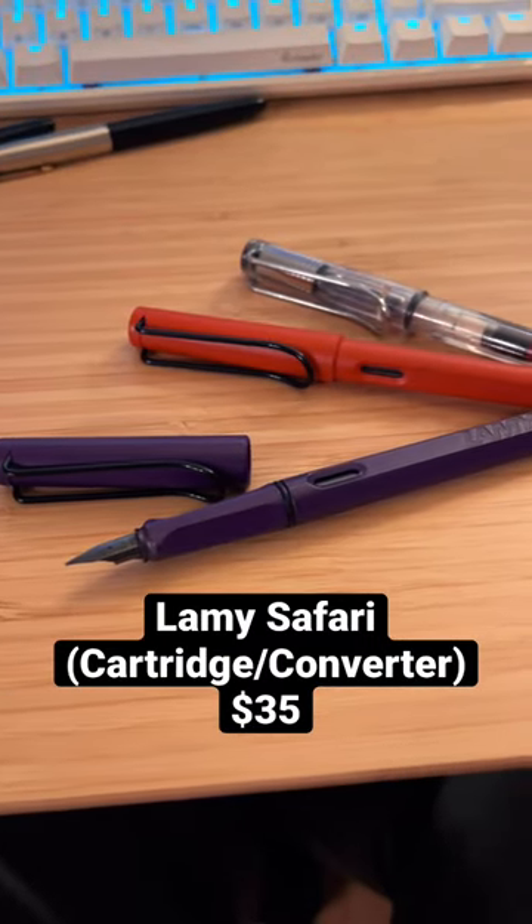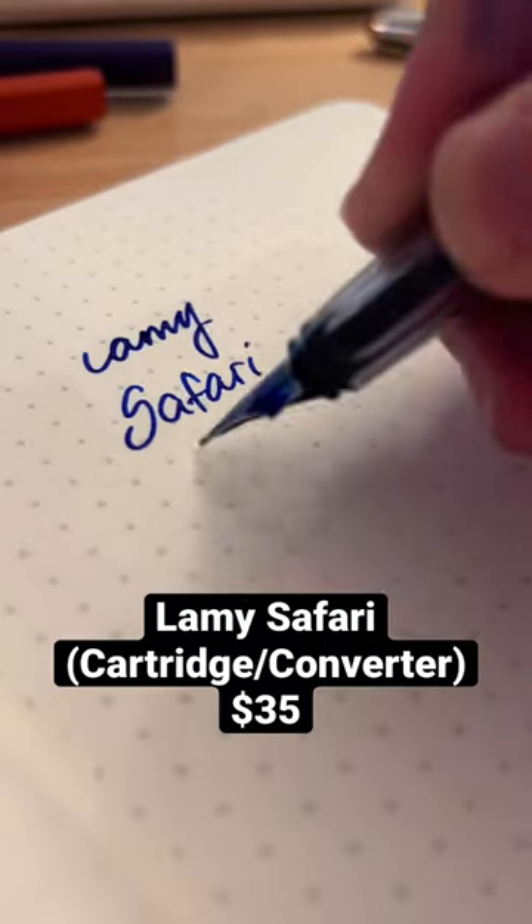First up we have the Lamy Safari. Great classic pick. It's got a triangular grip section, but it's a great starter pen for around $35 with the cartridge converter. It's a sweet deal.